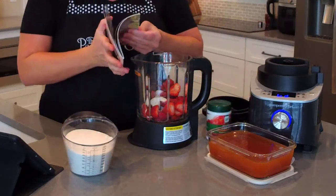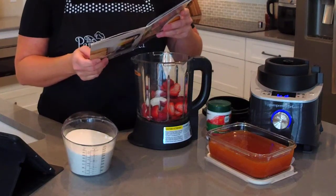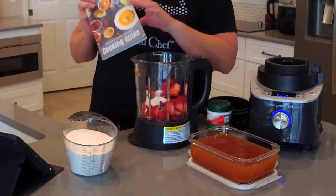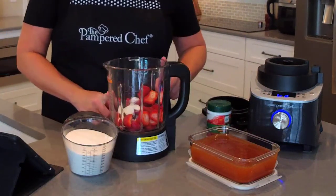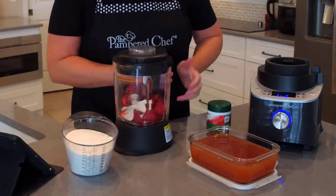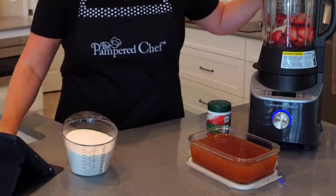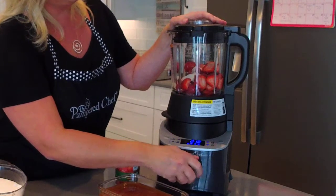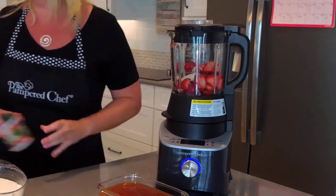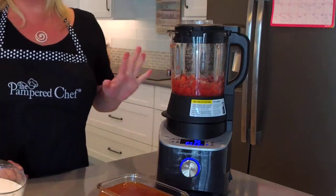I like to buy pectin in the jar — I get it at Target or order it online. The cooking guide has a list of jellies you can make: blueberry, raspberry, strawberry, low-sugar strawberry, concord grape jelly, orange marmalade, and applesauce. I used the strawberry setting to make the peach jelly you see here — the exact same recipe. So we're starting with just the strawberries and the pectin. I'll put the lid back on, place it in the blender base, and turn this to the jam setting, then press start.